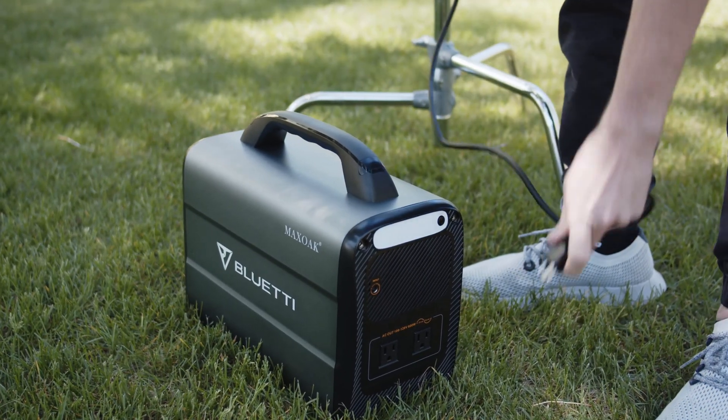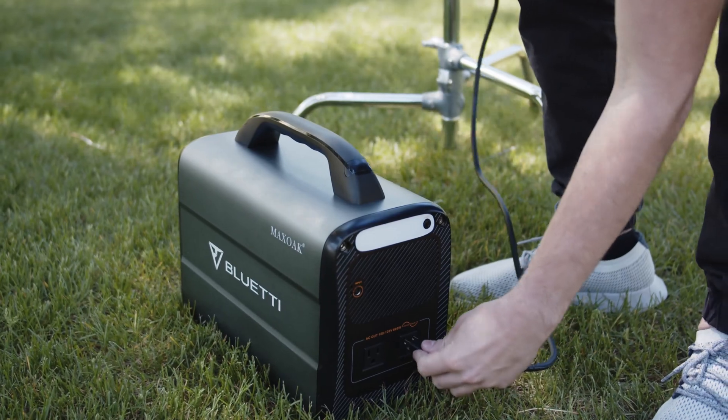The Max Oak AC100 allows us to keep the power bank close without having the issue of a gas engine making noise and having to run hundreds of feet of extension cords.